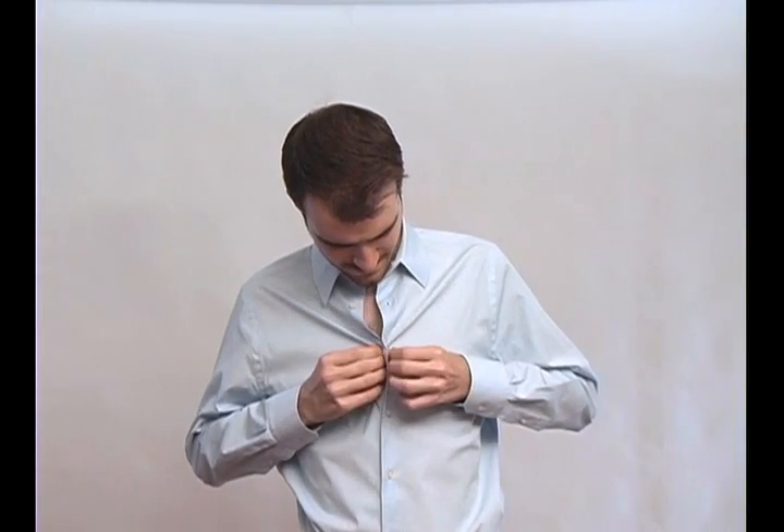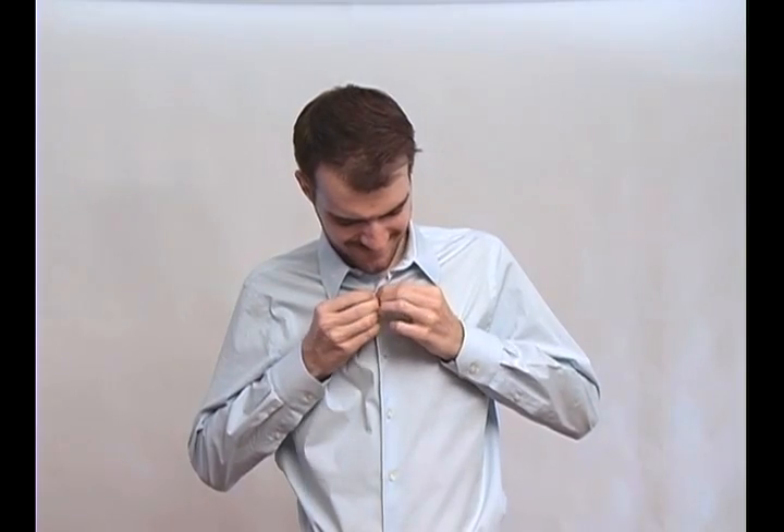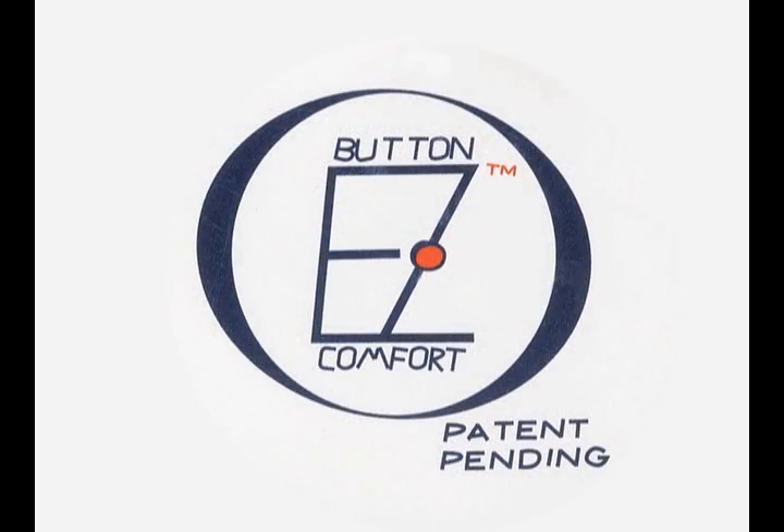Have you ever had trouble buttoning your clothes? It might be because you have arthritis, an injury, or it's just too difficult. That is why J Apparel invented Button-ease.